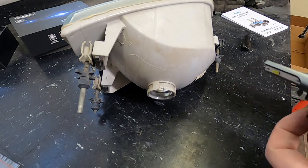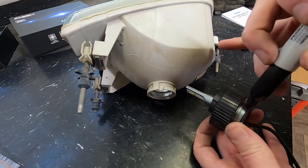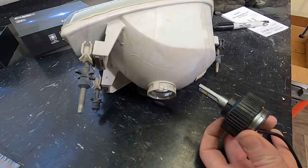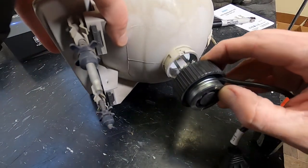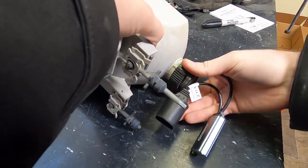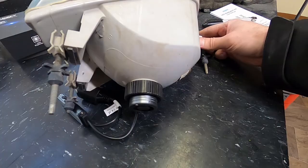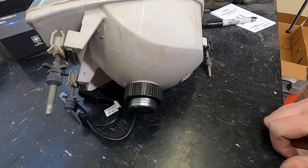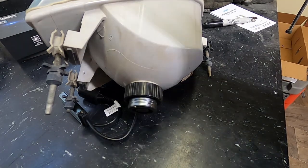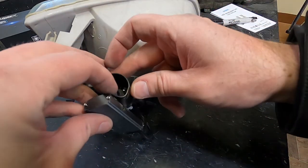Before putting the bulb into the housing, they recommend having the LEDs facing three and nine o'clock. So I'm making a small mark so I know where the top is when I install the bulb into the housing. I'll slide this into the housing and get the ring to line up. With the ring snapped back on and my mark facing up and down, I know the LEDs are pointing at three and nine o'clock. Now we can put the assembly back into the truck, get our pigtail plugged in, and zip tie the extra components out of the way.